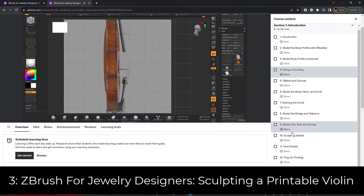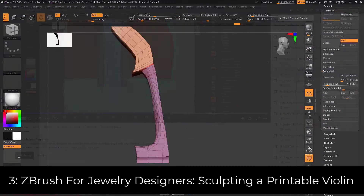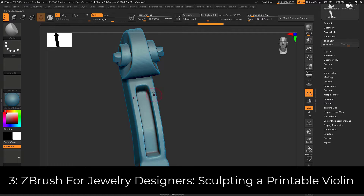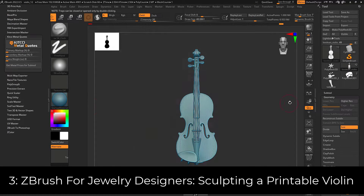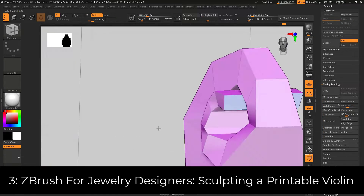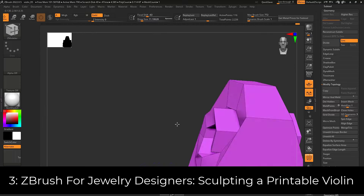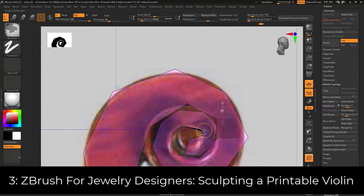The third course is called ZBrush for Jewelry Designers: Sculpting a Printable Violin. This is a hands-on, step-by-step guide to creating a printable, castable model of a violin that goes from the first polygon all the way to the final exported printable model. It concentrates on using ZBrush's powerful ZModeler brush and gives you a solid foundation to understand the entire workflow, as well as solutions to problems that you may typically encounter when working with printable objects in ZBrush.